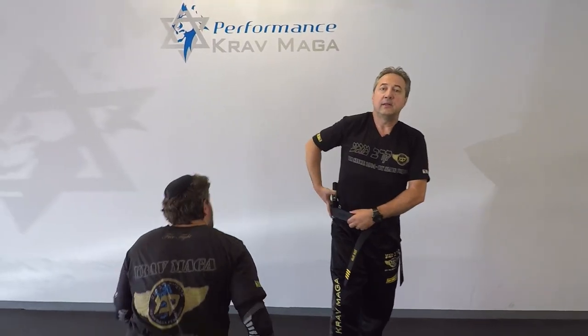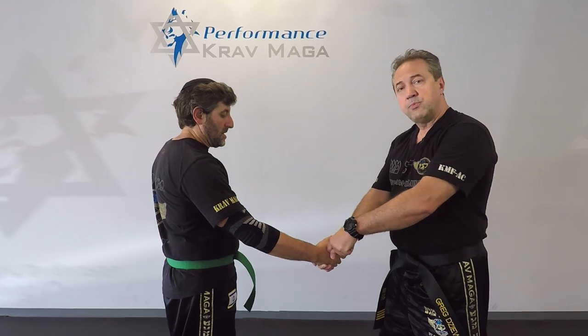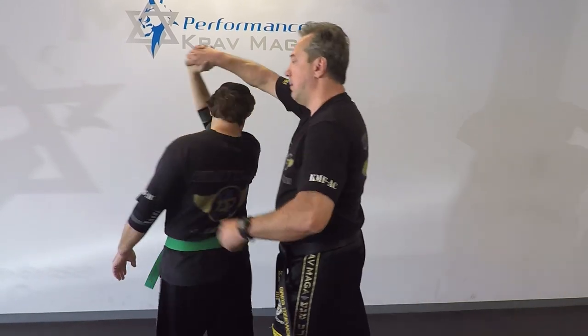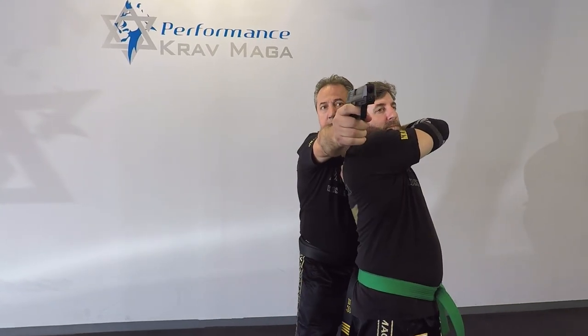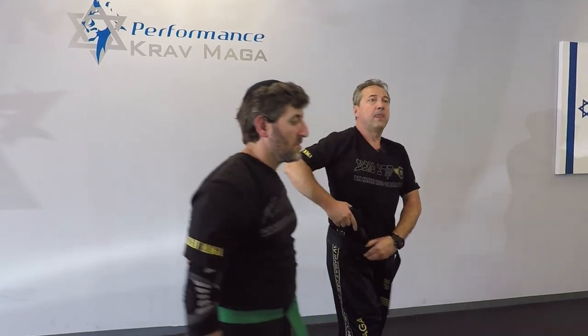And the second scenario: I put my index finger on his hand, I press in to inflict pain. I come around, I grab, and I use him as a shield. I can use my service pistol to take control.